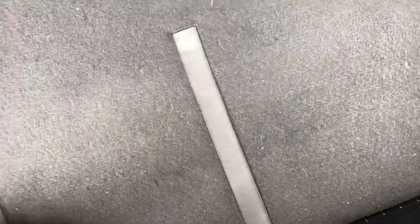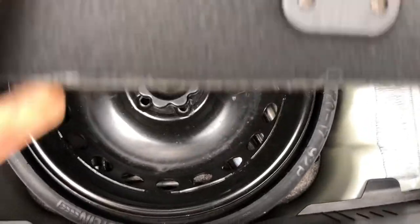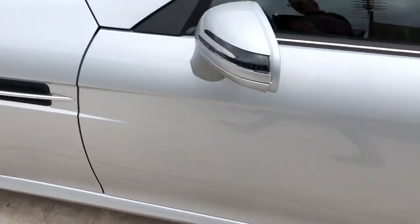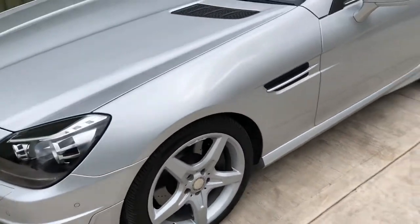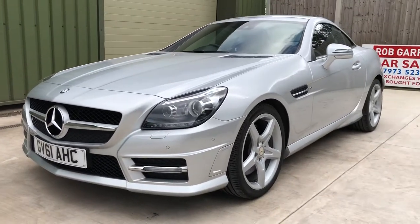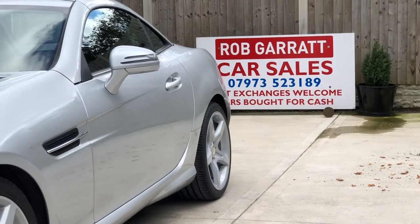And then underneath there is the space saver spare wheel. So there you go — if you're looking for a nice SLK with great bodywork, lovely wheels, and a lovely service history, it's a proper nice car. Don't miss it — give me a shout on the usual number or drop me an email.